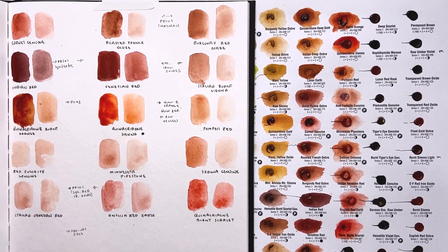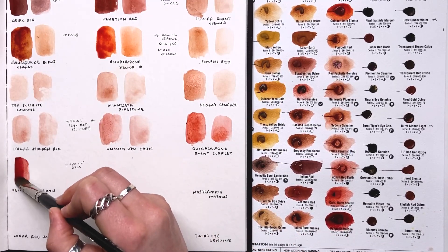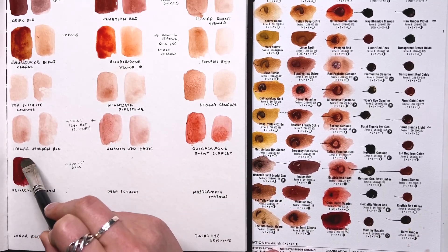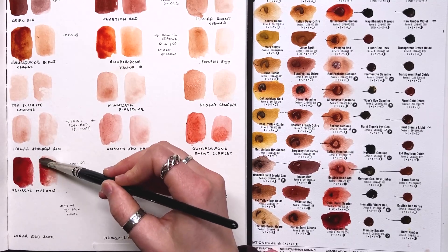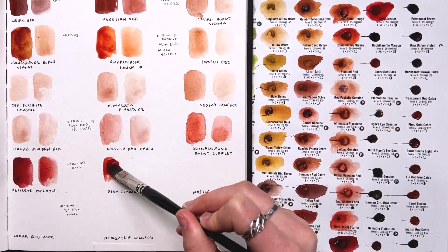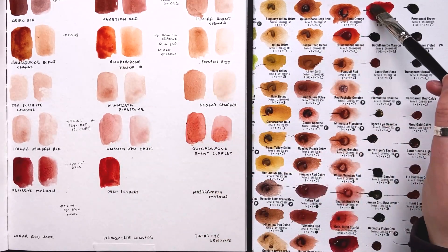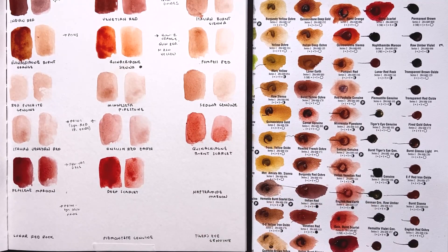I'm very intrigued by the next color — pearly maroon. I wish this had been in our main reds lineup rather than here. The arrangement just doesn't make much sense to me. It's a beautiful wine-tone color — even with a tiny dot I get a really nice dark color, and it thins down beautifully. Up next is deep scarlet — a semi-opaque color, lightfastness one. I think I like some of my other reds better, and I feel like I could mix this red by just adding a tiny bit of yellow to the reds I already have.